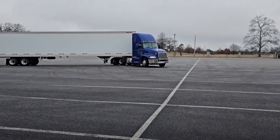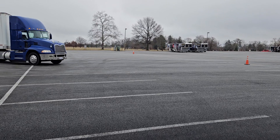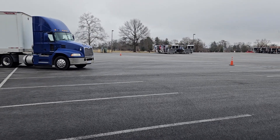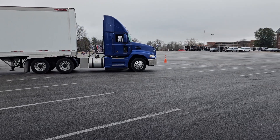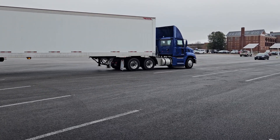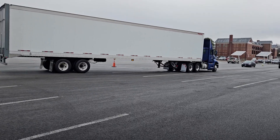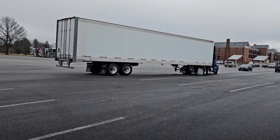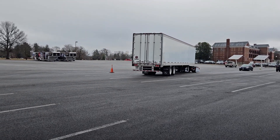He cleared that one. Now let's see what we're going to do here. I think you got it. Here we go. Now turn it. Yep. Soon as the tires get right there by the cones, you want to cut it.